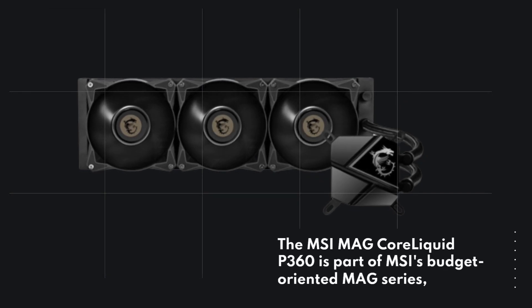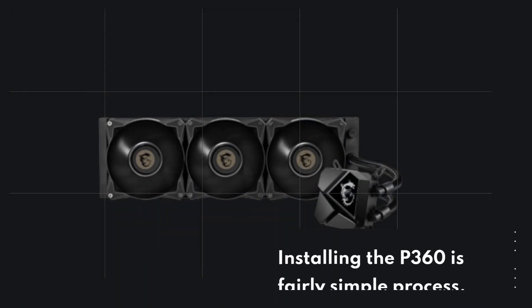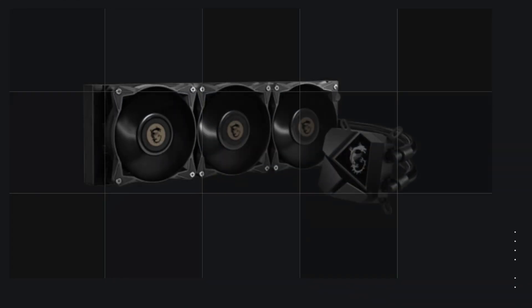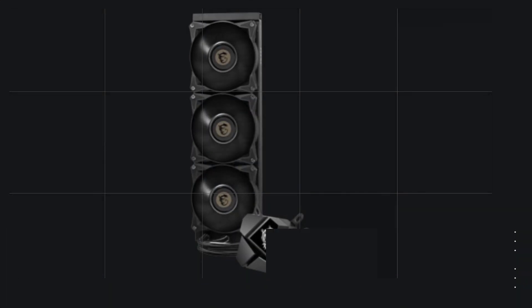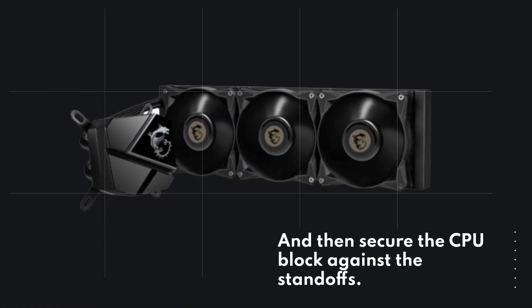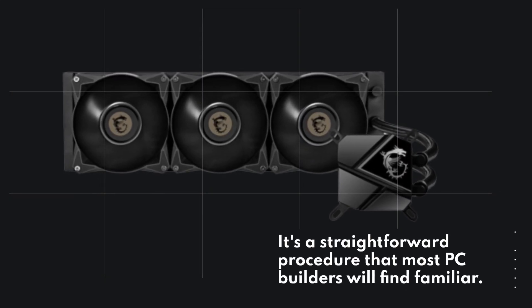The MSI MAG Core Liquid P360 is part of MSI's budget-oriented MAG series. Installing the P360 is a fairly simple process. You'll need to secure the backplate to the motherboard, attach the fans to the radiator, mount the radiator to your computer case, apply thermal paste to your CPU, and then secure the CPU block against the standoffs. It's a straightforward procedure that most PC builders will find familiar.